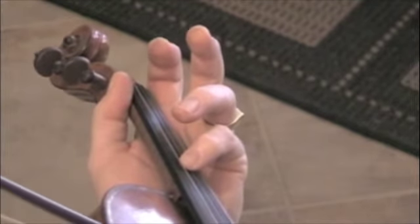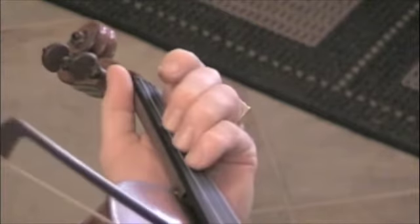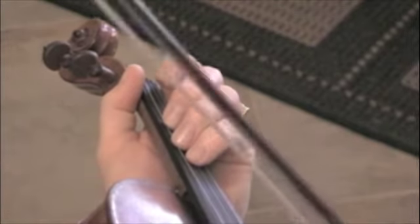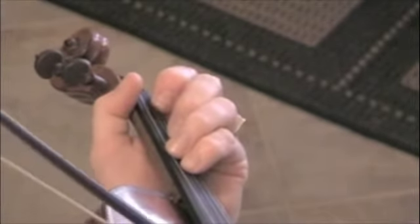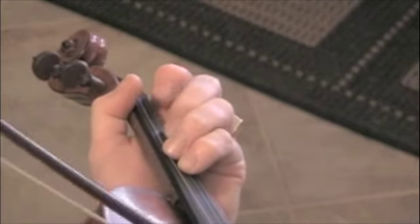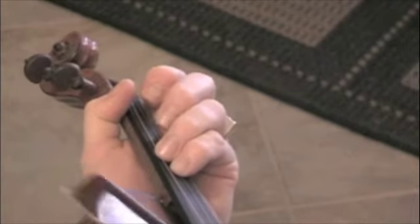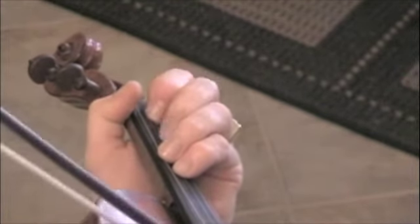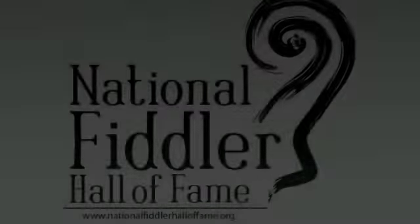So the whole time I've got that underneath this. This is real similar to playing Ida Red. And it's a drumming fourth finger.